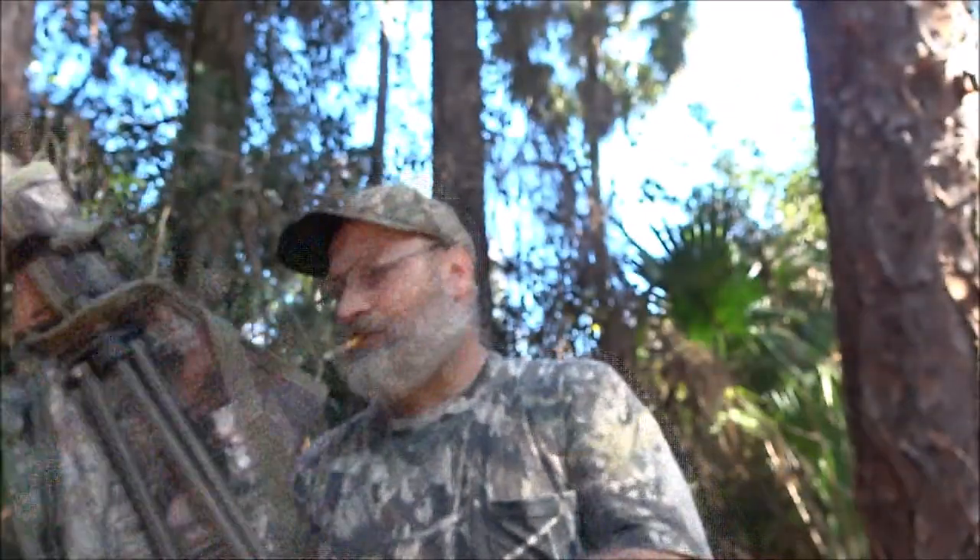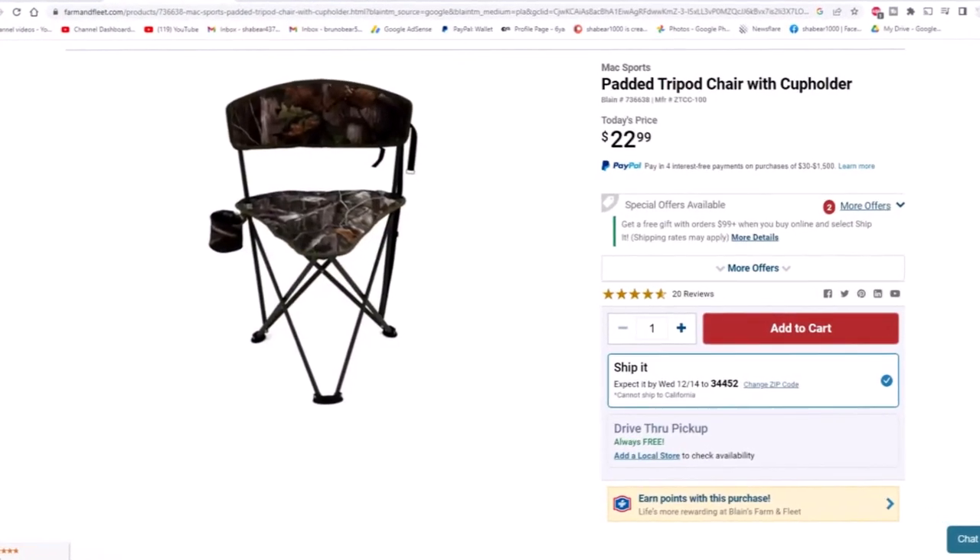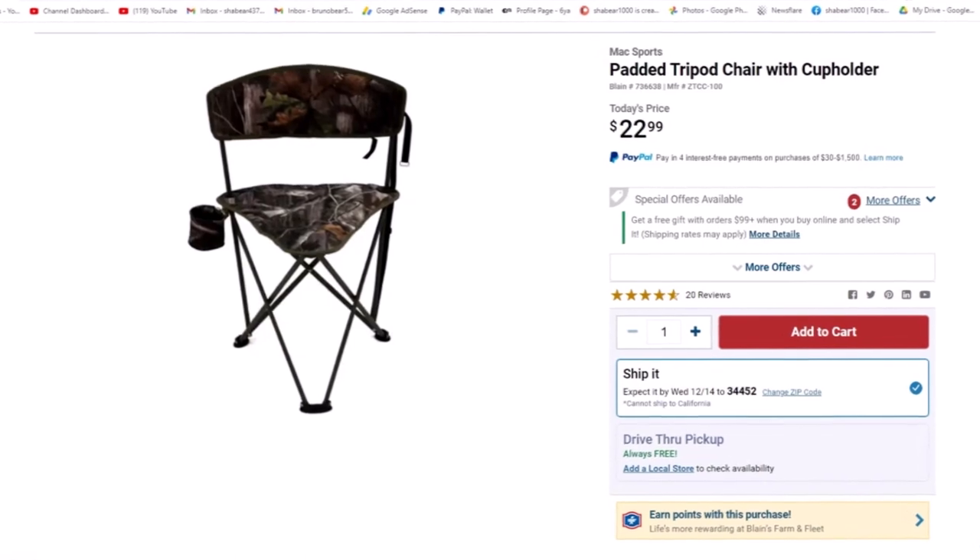I thought he said Cabela's or Bass Pro — they have similar ones there, but this exact chair I found on a website. I'll put it on screen. Today's price was $22.99, and all the similar ones I found are running around $33 to $34. His friend paid about $34 for it, so that's where you can find this exact chair.